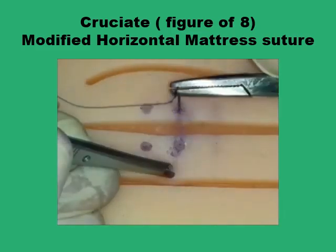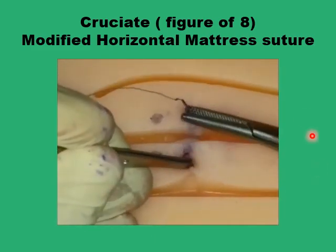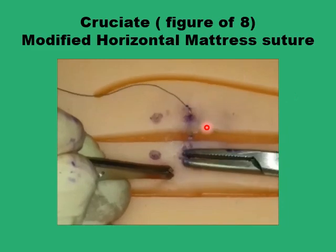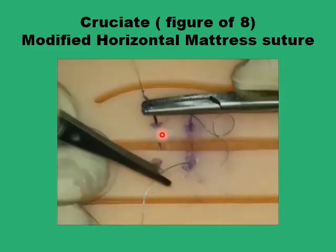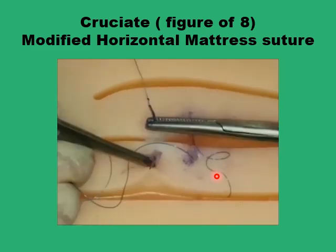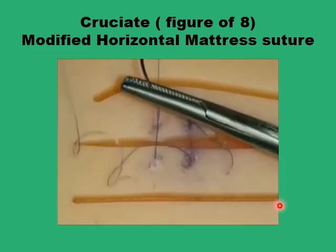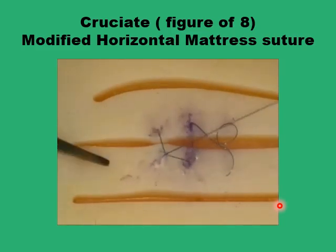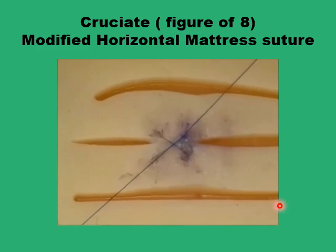Another small modification to the horizontal mattress suture produces the cruciate or figure-of-eight suture. You cross from one side to the other, and rather than returning to the same side, you go to the other side again and return back. When you tie the knot you have a figure-of-eight or cruciate type suture pattern that holds the wound edges in good approximation.